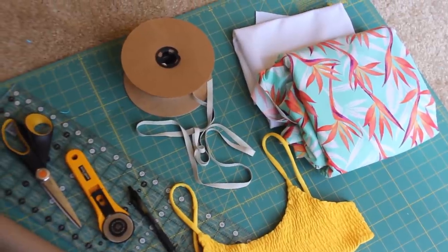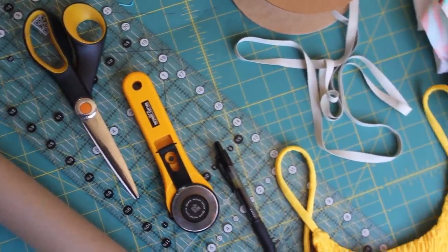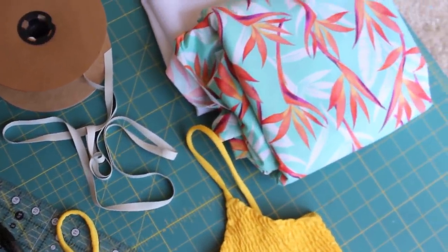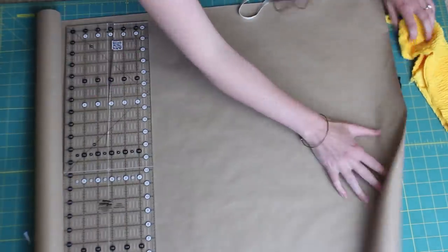You'll need fabric, elastic, and a swimsuit for reference. I use two different types of elastic in this video: half inch as well as quarter inch elastic. I'll also be using two different fabrics — the white is going to be the lining and the pattern fabric is going to be the outside.